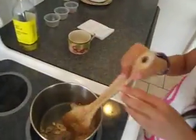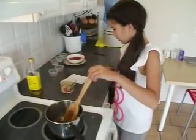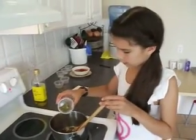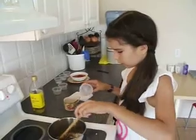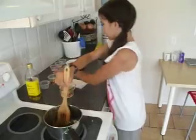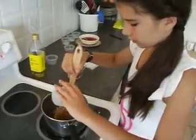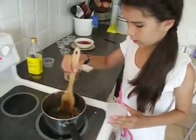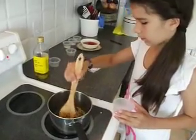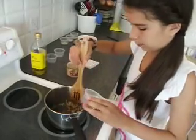And we are going to add some spices: half a tablespoon of spaghetti seasoning mix, half a tablespoon of oregano, and half a tablespoon of paprika.